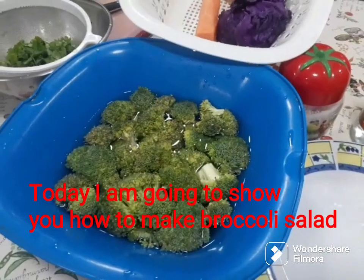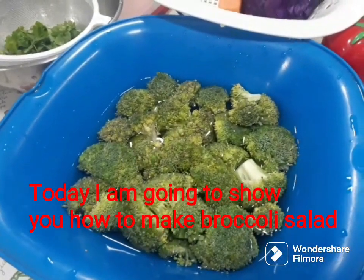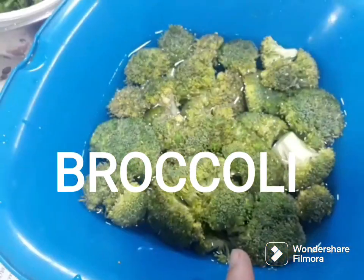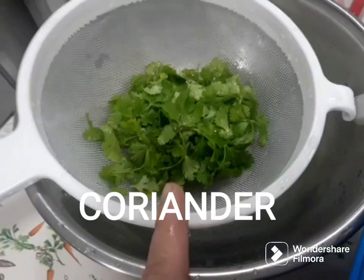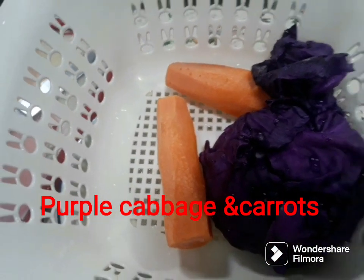So today guys, I'm going to show you how to make broccoli salad. These are the following ingredients I needed: fresh broccoli, fresh coriander, delicious purple cabbage, and 2 carrots.